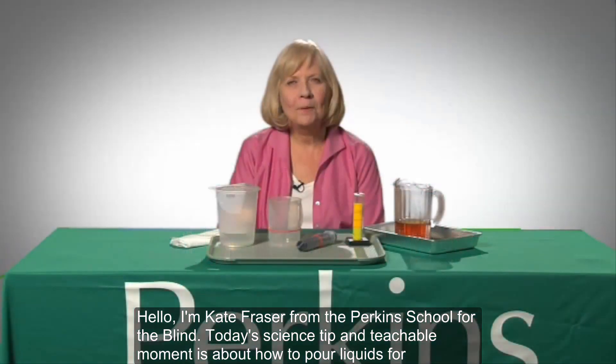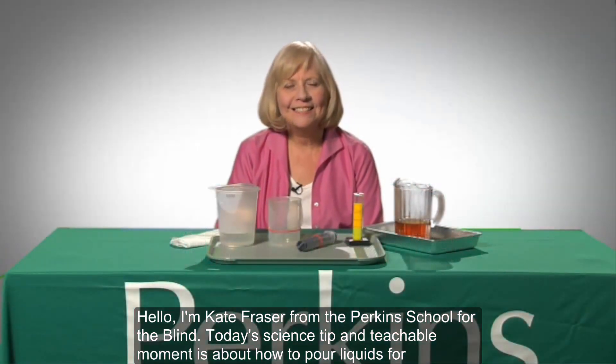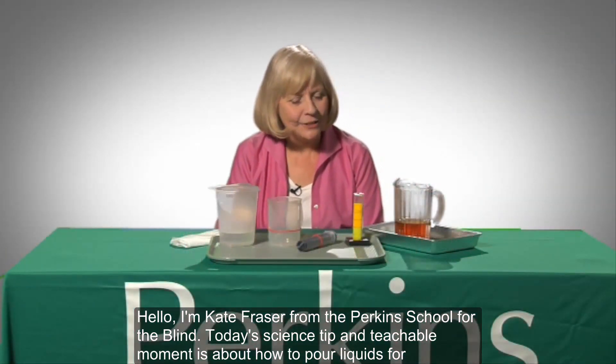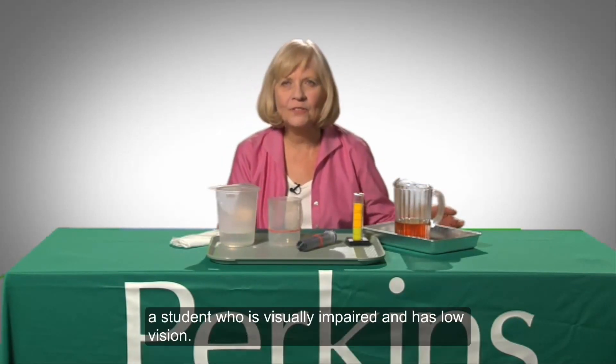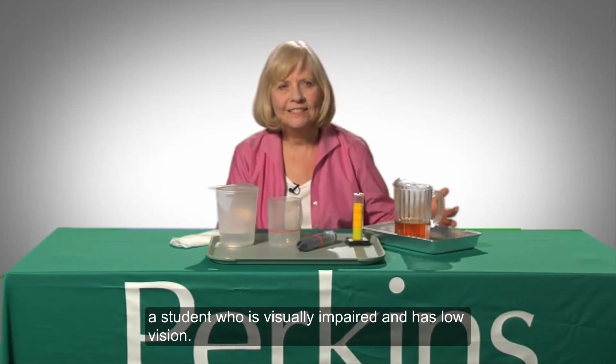Hello, I'm Kate Fraser from the Perkins School for the Blind. Today's science tip and teachable moment is about how to pour liquids for a student who is visually impaired and has low vision.